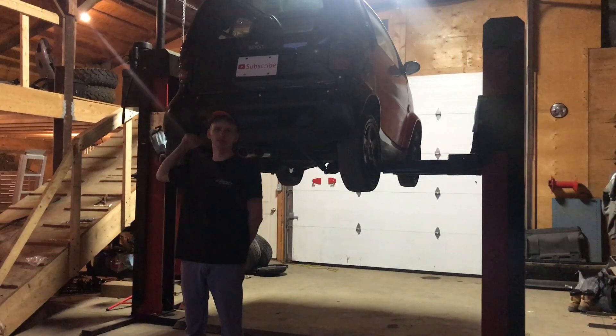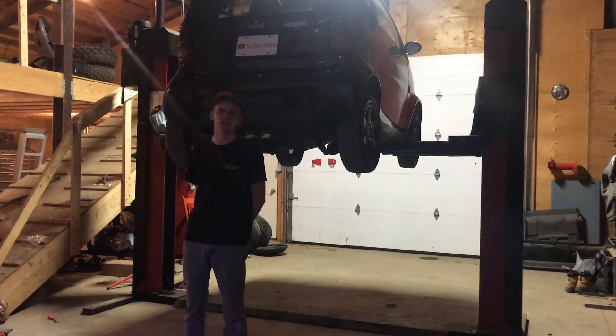So we got her up on the hoist. We're gonna drain the fluids, bring it back down, and drop the cradle out so we can work on the cradle.